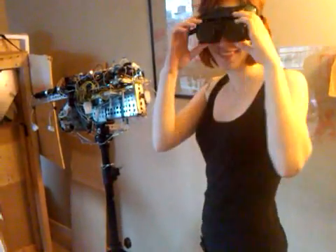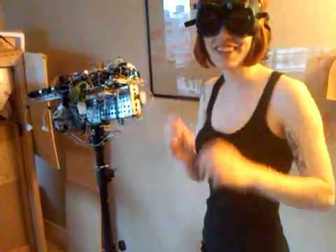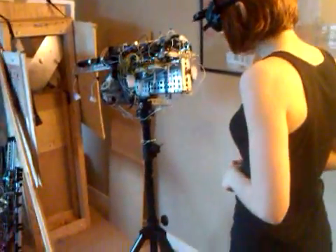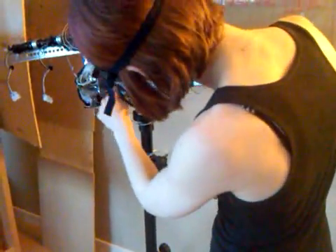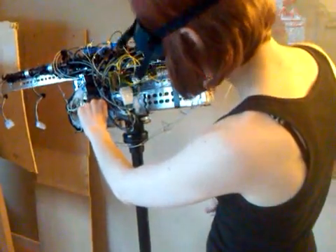All right, step one is flip the main switch — this guy right here, the other metal one. Yeah, that's the main power on switch.